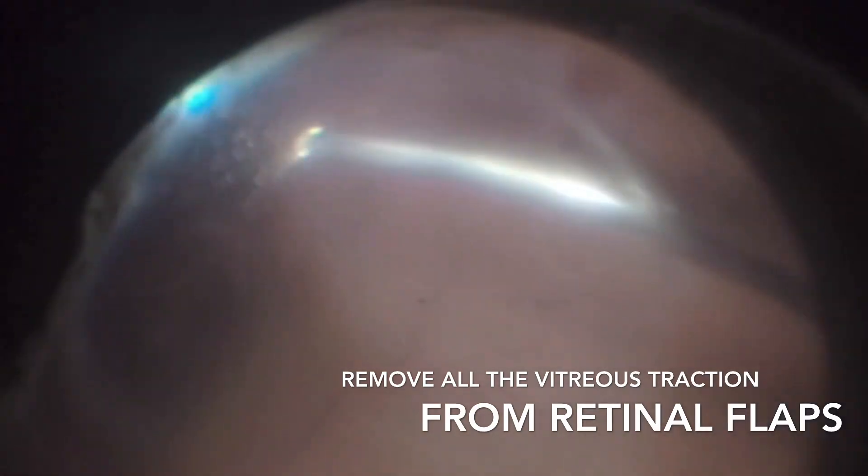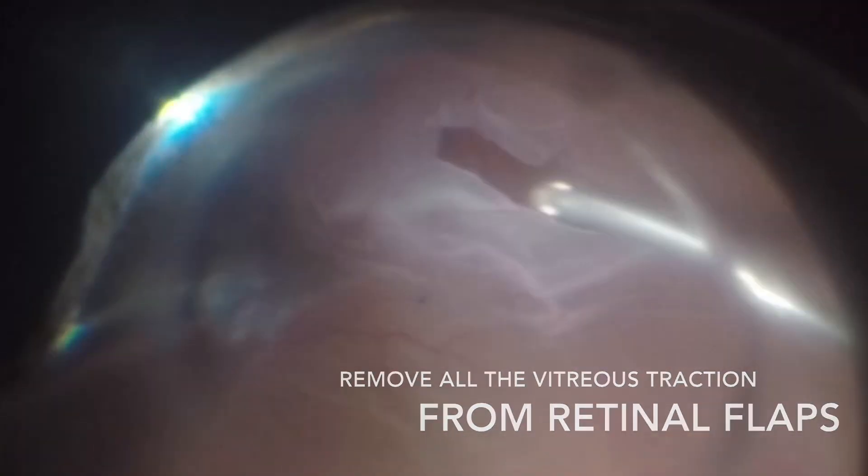Prior to filling, it's important to make sure that all traction, especially in the retinal flaps, has been removed.